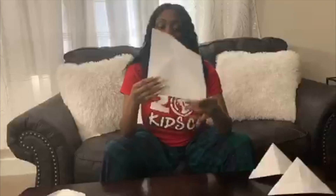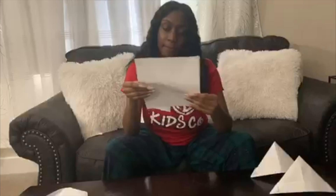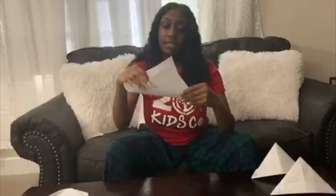The second origami I'm going to show you how to make is a dog. I cut my rectangular paper into a square first, which makes it easier to fold. Your first step is to fold it into a triangle.